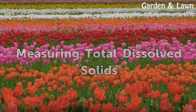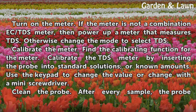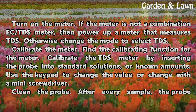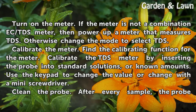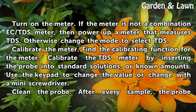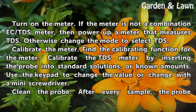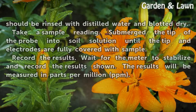Measuring total dissolved solids. Turn on the meter. If the meter is not a combination EC/TDS meter, then power up the meter that measures TDS; otherwise, change the mode to select TDS. Calibrate the meter by finding the calibrating function. Calibrate the TDS meter by inserting the probe into standard solutions, or known amounts. Use the keypad to change the value or adjust with a mini screwdriver. Clean the probe after every sample by rinsing with distilled water and blotting dry.